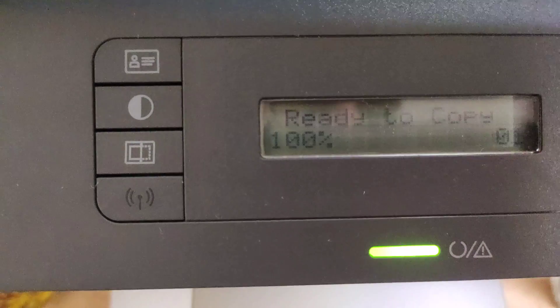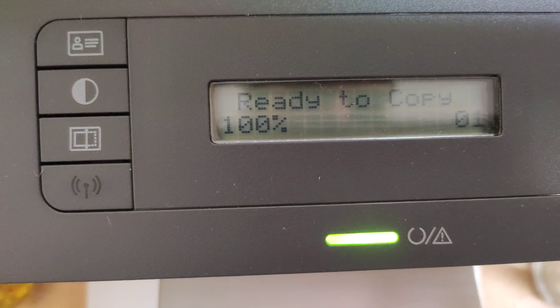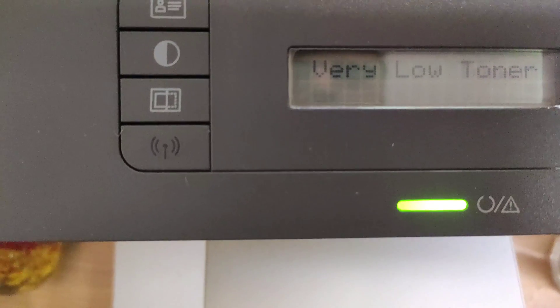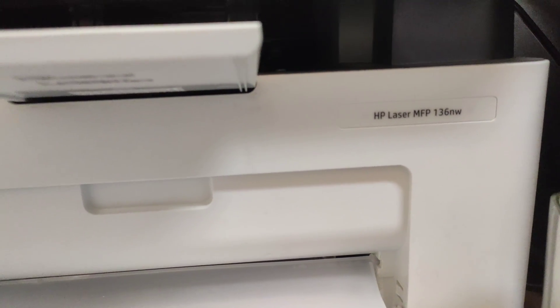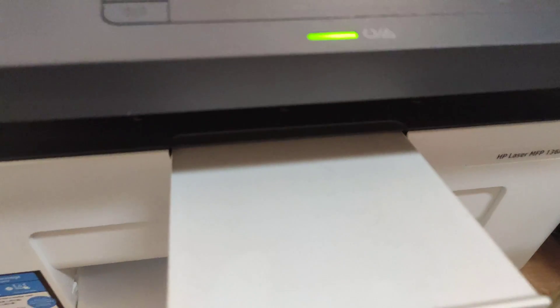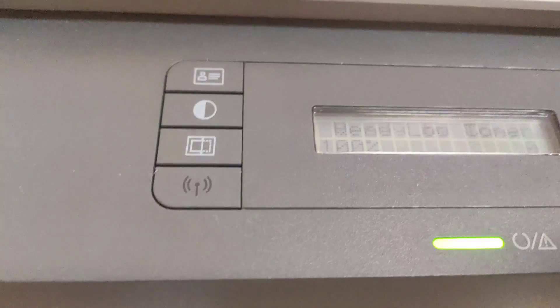Now with the low toner bypass, you can print anything and it won't give you an error. The printer name is the HP LaserJet MFP 136NW — normally it stops printing after one thousand pages.